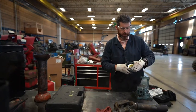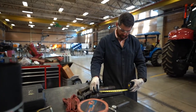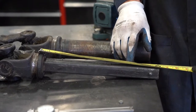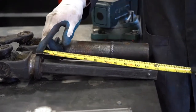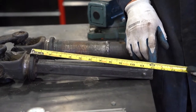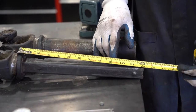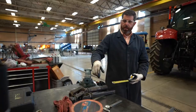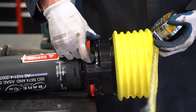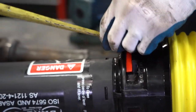First, we're going to measure from this bearing to the length of the shaft, and then subtract three inches. In this example we've got 12 inches, so we round up to 12 and subtract 3, making it 9 inches. We want to make sure that our shaft — from where the bearing rides here in this groove — measures that 9 inches.